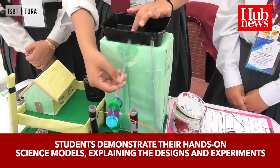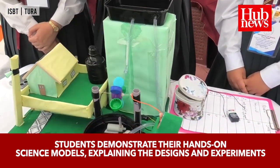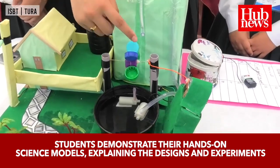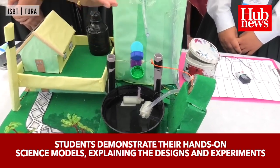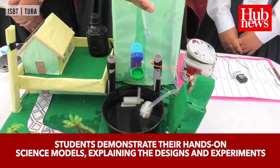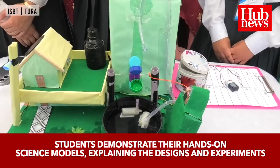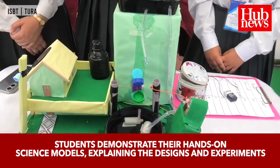This water will move the turbine, so the potential energy gets transformed into kinetic energy. When this turbine moves, it will move this pulley here as well. The pulley will induce motion into the dynamo, which will convert it into electric energy.